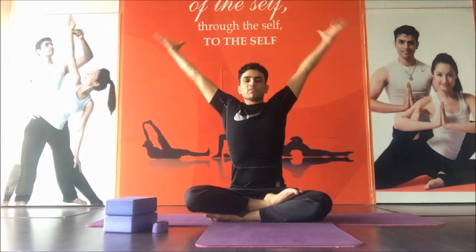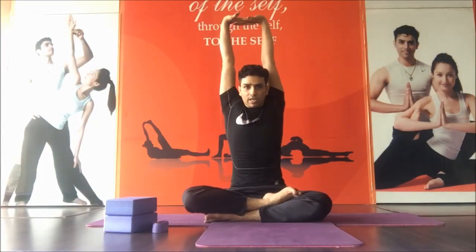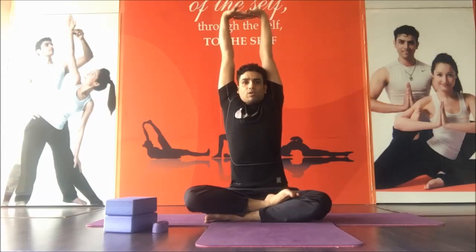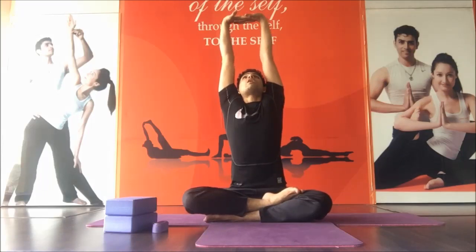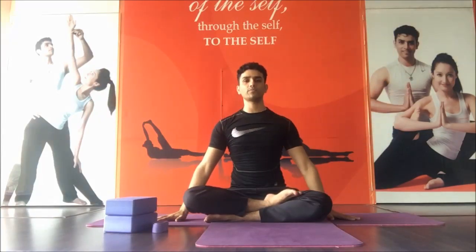Inhale, interlock fingers, palm facing up. Exhale, just stretch your arms. Stretch your spine and look up at the ceiling. Give the maximum stretch like your target is to touch the ceiling. Exhale and relax your hands.